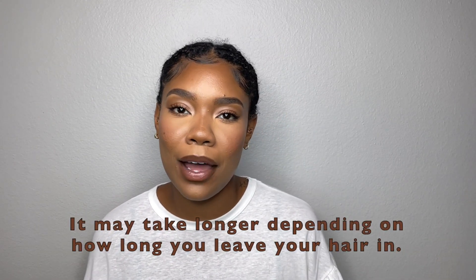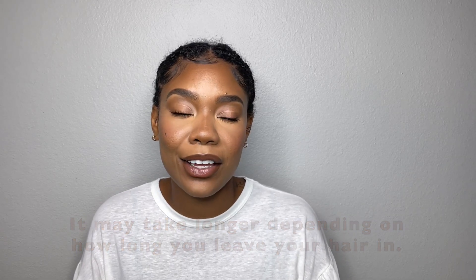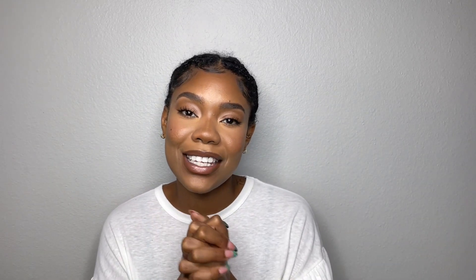It actually didn't take long at all. I was procrastinating about taking my hair down, which didn't make any sense because it only took me about 30-40 minutes. It was actually one of the easier removals I've ever done, and I didn't have to use scissors or anything like that — no chance I was gonna cut my hair, which I appreciated because that's not fun at all.